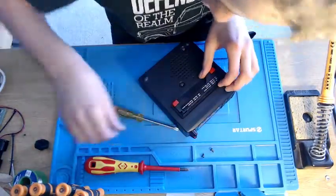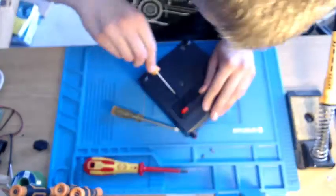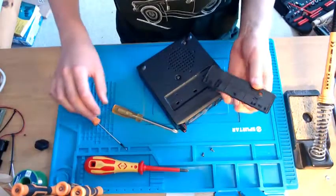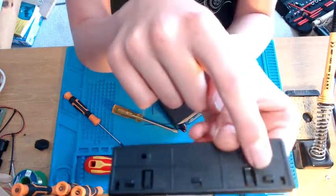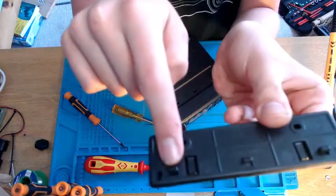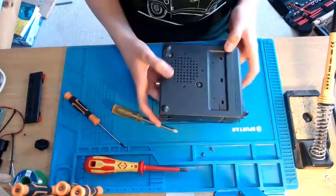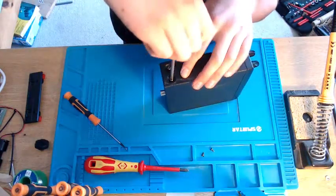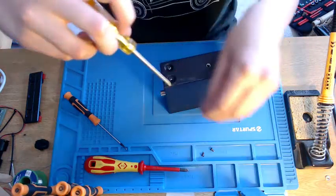You're going to have to get a screwdriver and pry up on this little plate here until it comes off. And then you have three clips — one, two, three — along the top. Once that's off, we're now going to move on to taking out these four screws. There are four on each side, so eight in total.